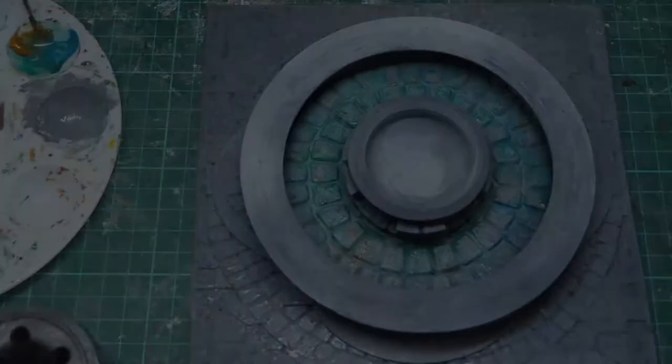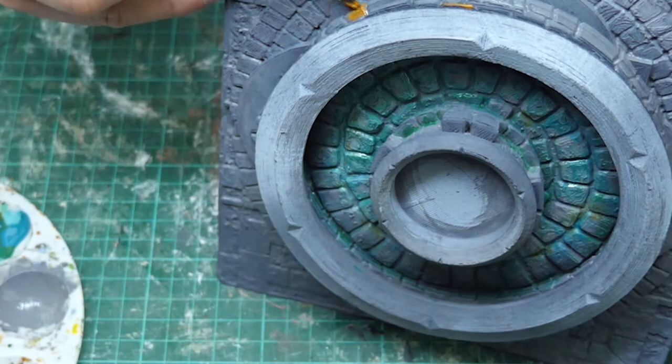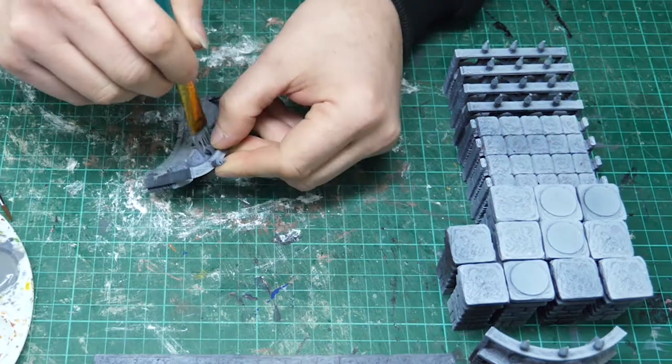I'm now adding a raw sienna into the base of the fountain, and then I'm painting random bricks around the stonework. This gives a variation of color as just a plain grey was going to be really boring. I go back later and add burnt sienna in the same fashion to that stonework just to give variation. I then continue that on the wall pieces which come from Ian Lovecraft's The Frost Campaign, where the fountain comes from the Tale of Two Cities.